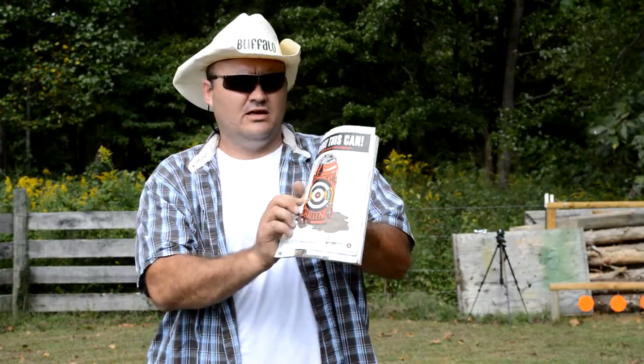The thing about this shot is I only get one chance to do it. Once I punch a hole in that paper, it's there. I've got one shot to get this right. I'm going to go hang this target up.